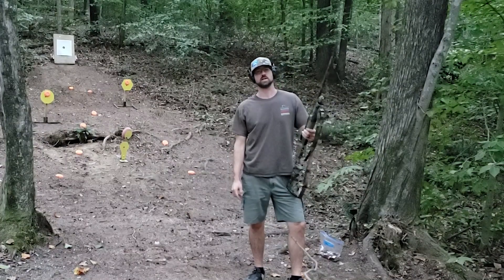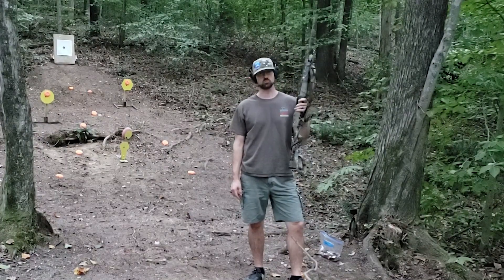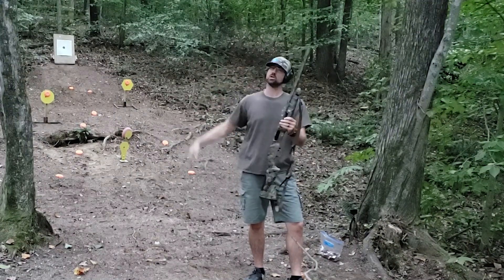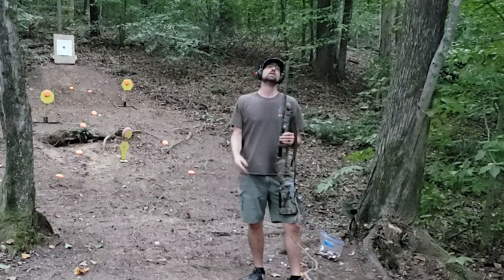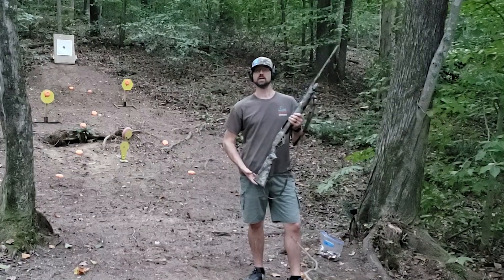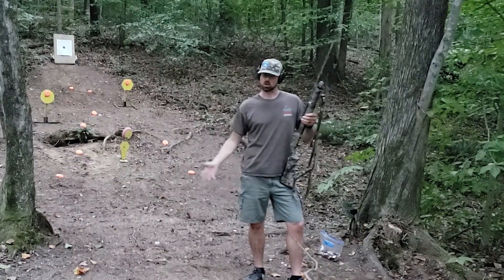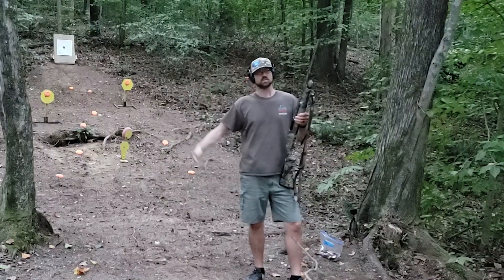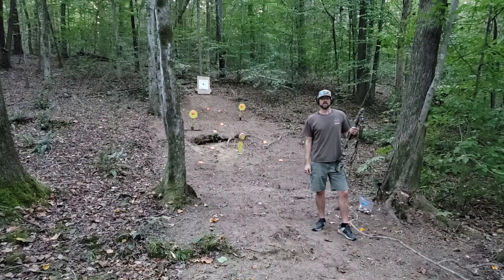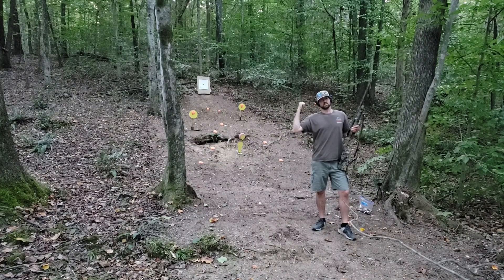Howdy folks, welcome back. Today we're just out on the range here after work getting in some trigger time with the Benelli Nova 12-gauge super long turkey gun. Never gone turkey hunting, but we got the super tight choke in here and we're just blasting around with some 1 and 1/8 ounce lead birdshot loads — some target, some plinking stuff. You actually just saw us reload these back a little while ago on the MAC 600 Jr. Anyways, we're just going to hit these steel targets, I've got some clay pigeons laying around, and I'm going to see what kind of pattern it's got back there on the paper as well. So let's get into it.